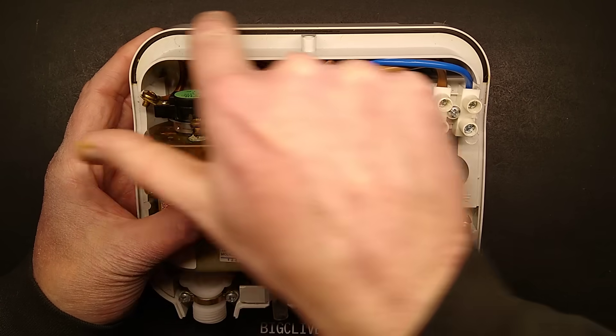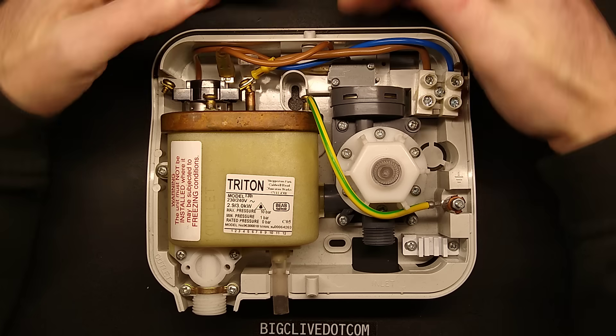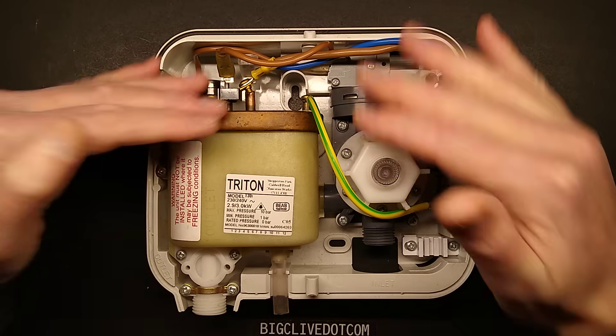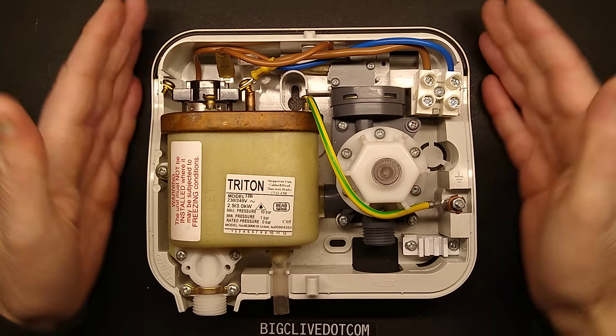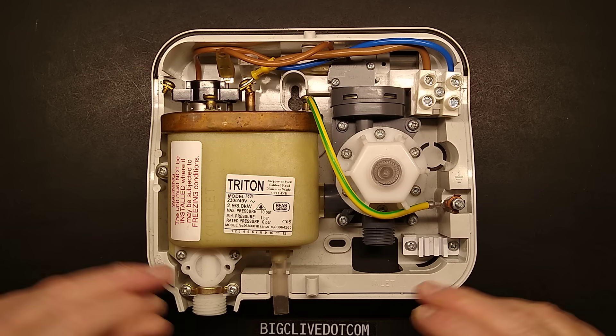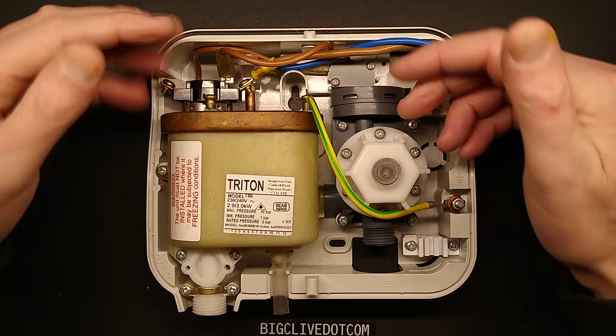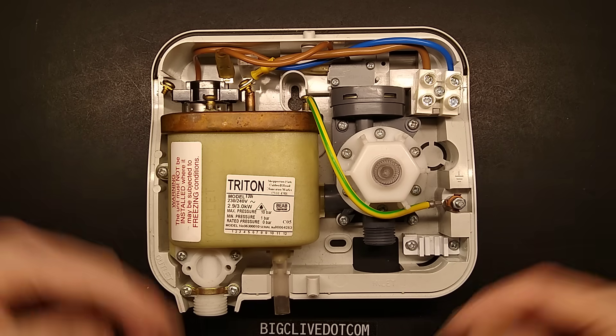There is a rubber seal here, but it's only at the top. The reason for that is that's where any dripping water could actually get into the unit. They've got this guard to shed water over the electrics and to try and stop water getting in, in the first place. There's no seal around the bottom, although there is a port for it, mainly because they just want to shed the water over the top and let it drip out the bottom.